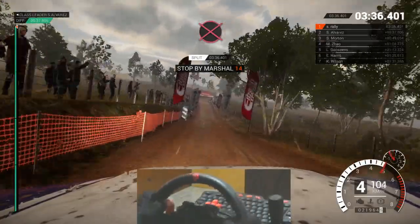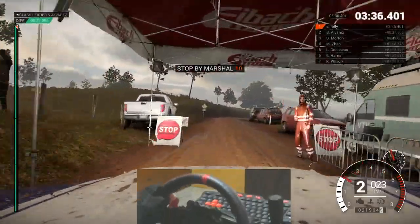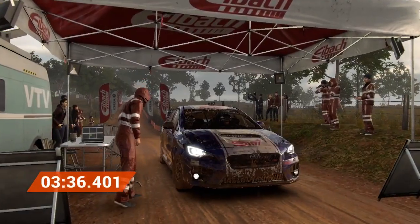Right 4. Okay, take it to the control. Hey, that went really well. Great stage. Good work.